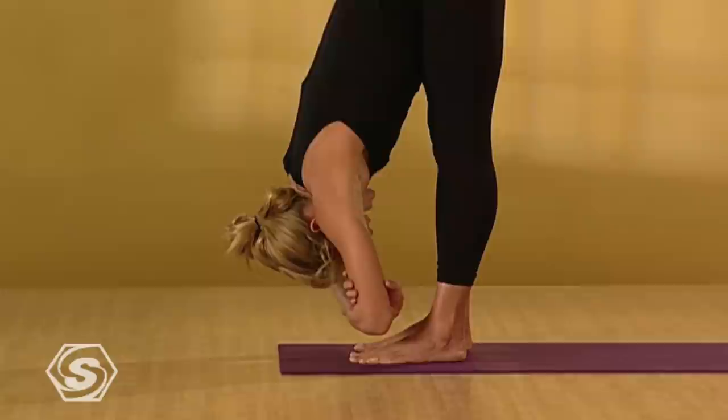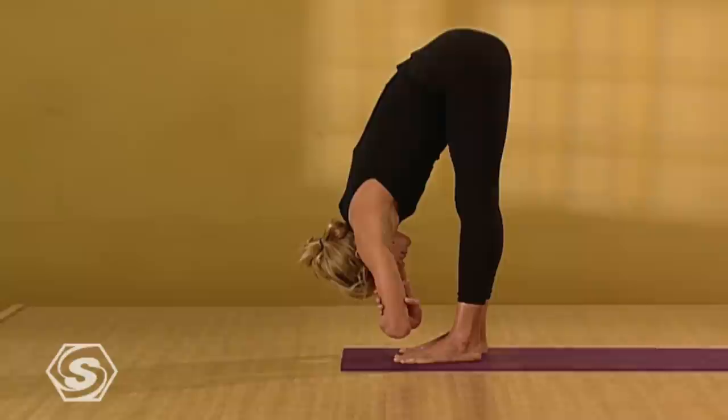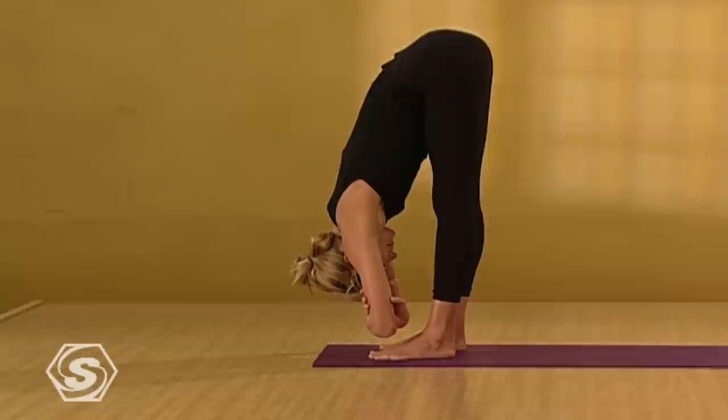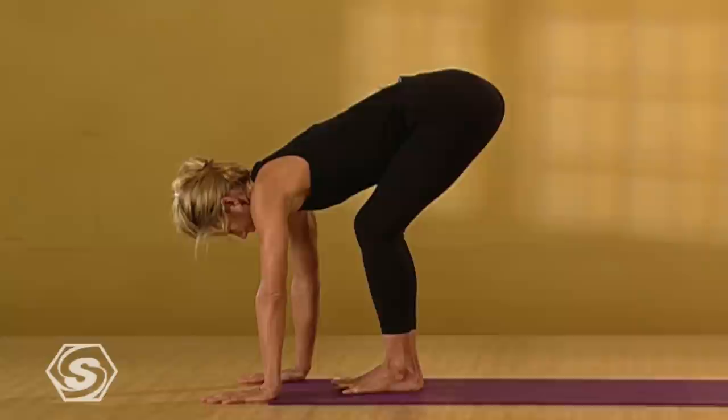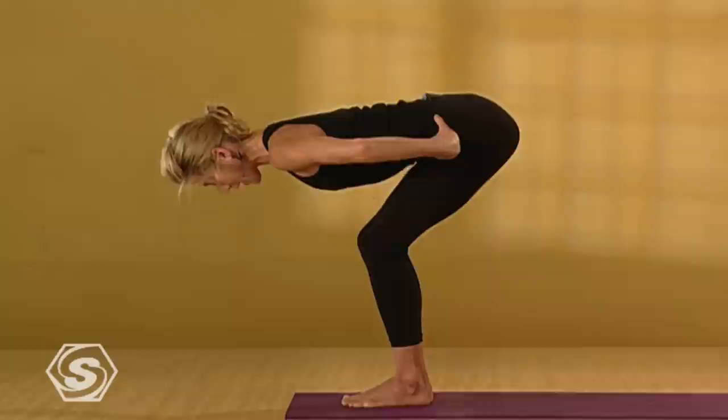Draw a really deep breath in. Exhale it out through your mouth. Release your hands to the floor. Step your feet all the way together. Bend your knees slightly. Ground down through your heels and firm your outer thighs towards each other. Then place your hands on your hips. Come to a flat back — elongate evenly through the front and back side of your torso. Pin your shoulders back and down.